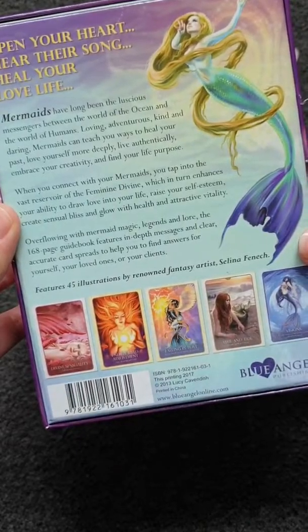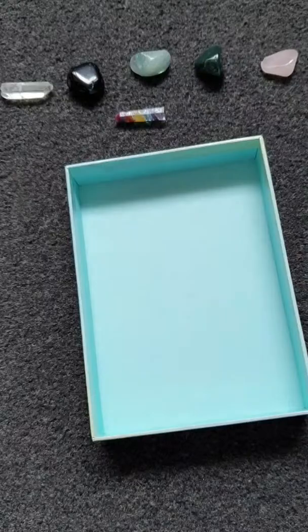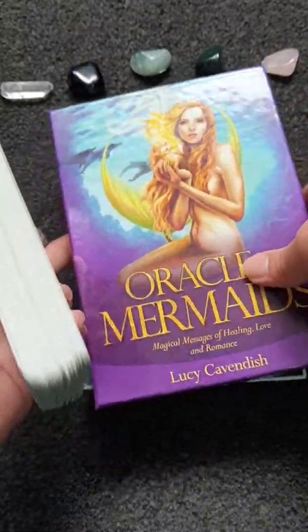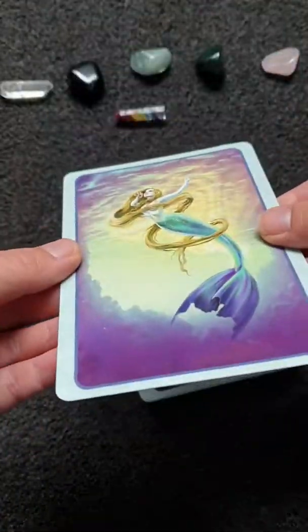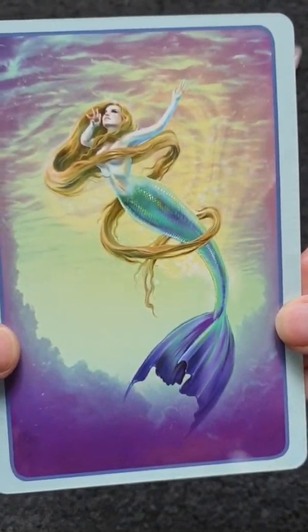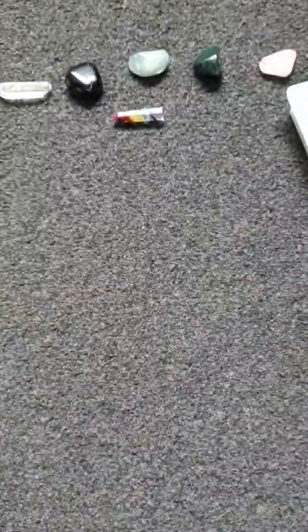These come with 45 cards. It doesn't tell you how many pages are in the book. This is a very sturdy box. The only thing I don't like about it is there's no protection for your cards — it's quite flimsy. But it doesn't bother me; it's just a preference thing. I like somewhere that holds your cards. So these are the cards from Oracles of the Mermaids — they are very glossy and very sturdy, more sturdy than most cards, and they are full of colour.